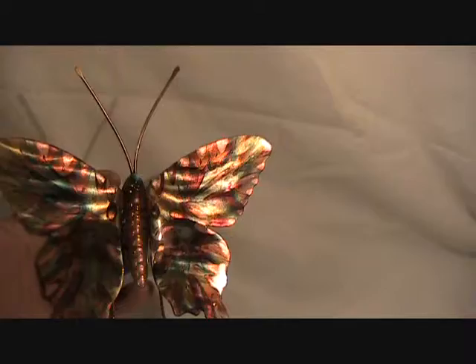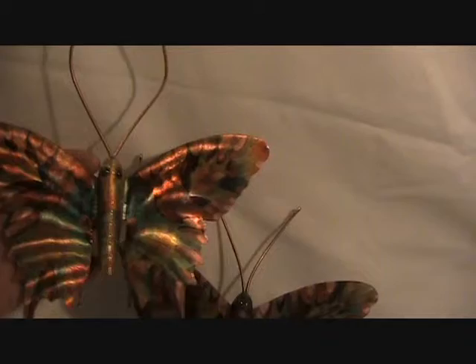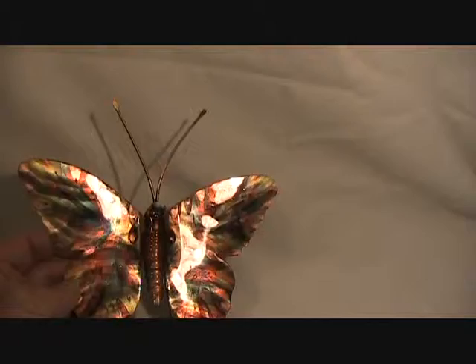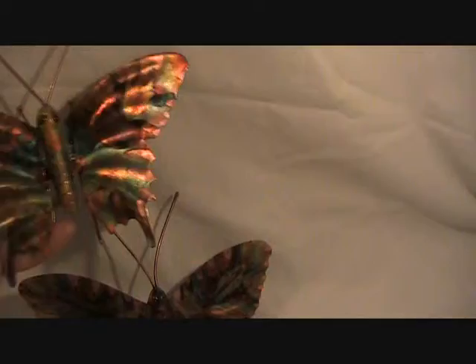There we have the finished product after I put the automotive clear coat on. It gives you an idea of what the patterns are.